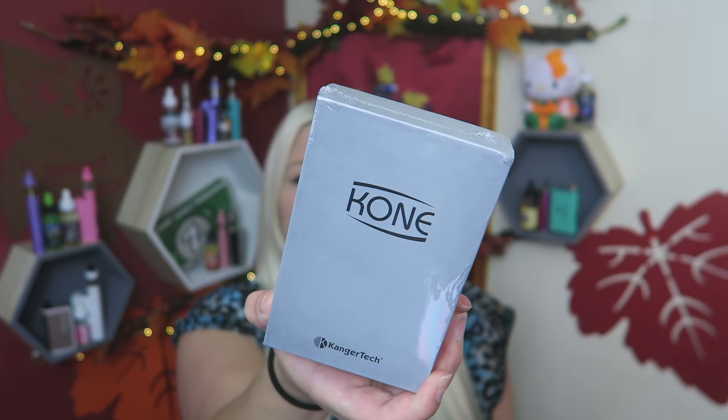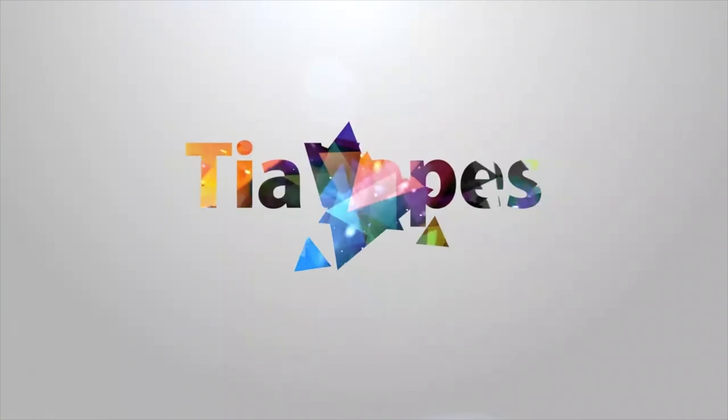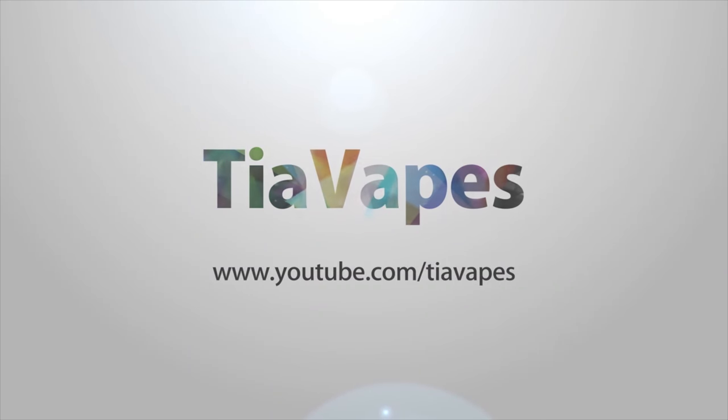I've actually never heard of this device. Hey vapors and vapeys, welcome back to my channel. Today's video is all about the Cone Vape Kit by Kangertech. So today we are looking at the Cone Starter Kit by Kangertech — this is just a little box mod as far as I've seen. Let's open it up and check it out.